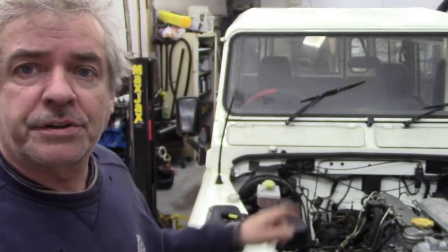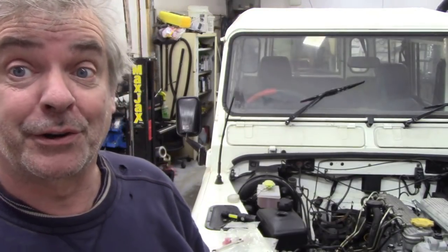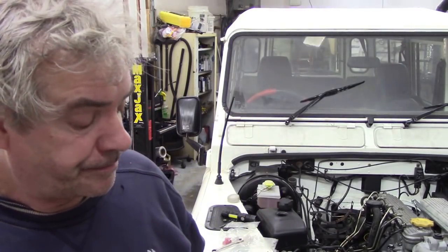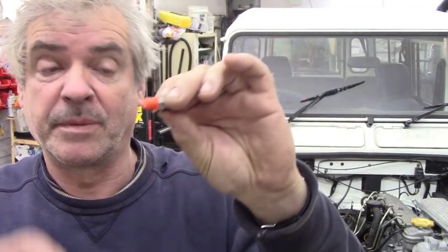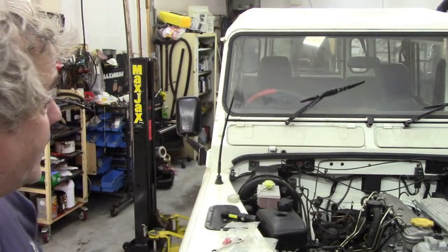Today we're going to bleed the clutch through on this right-hand drive 110. This is the one advantage about having a right-hand drive because the master cylinder is very close to the slave. We've put OEM TRW cylinders onto this. First thing you've got to do — I've just undone the bleed screw to show you. It's 7/16th or 11mm. Take the cap off and then screw it back in, but only finger tight, because what we're going to do is use gravity bleeding to bleed it through.